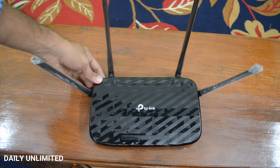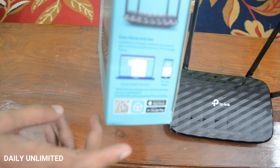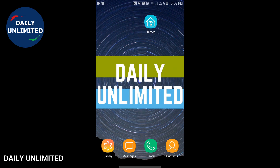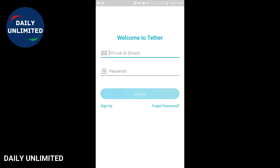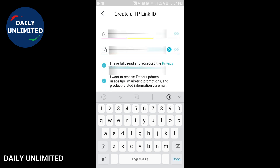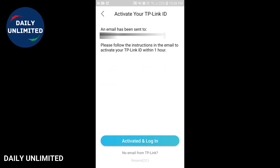This router comes with an app using which you'll be able to easily set up your Wi-Fi router. The QR code for the app is provided on the box — you can scan it and download it from the Play Store, or just type in the application name. I'll be showing you how to set up your Wi-Fi router using the TP-Link Tether app. Click on the Tether app on your smartphone and once you enter the app you need to sign up first. Once you've entered your email address and password and clicked sign up, an email will be sent to you. You need to follow the instructions in the email to activate your TP-Link ID within one hour.